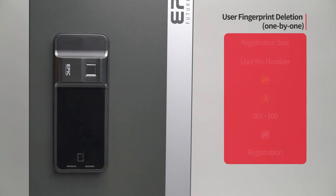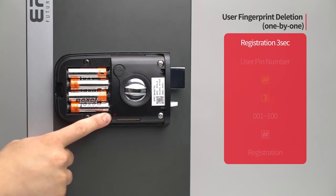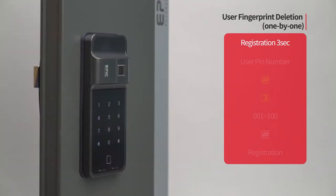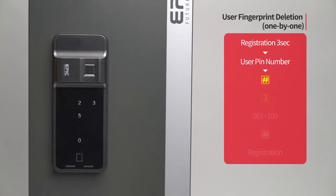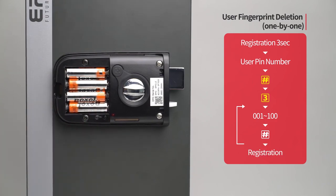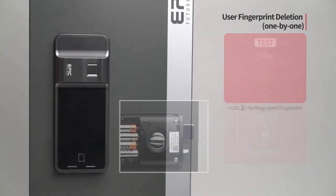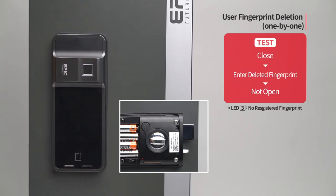User fingerprint deletion — one by one: Press the registration button for three seconds. Enter the user PIN number followed by the pound button. Press the three button. Enter the registered fingerprint placement number from 001 to 100 to be deleted, followed by the pound button. When the specific fingerprint is deleted, press the registration button to complete the process. While the door is closed, enter the deleted fingerprint on the fingerprint sensor and the door will not open.